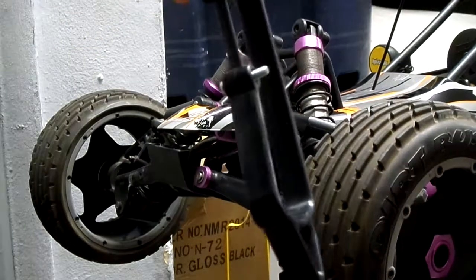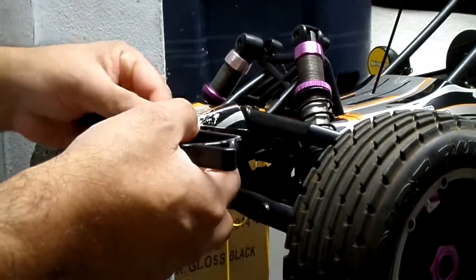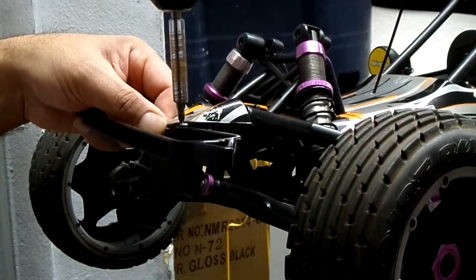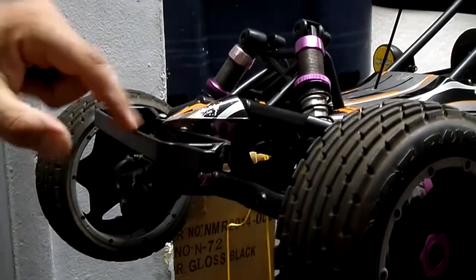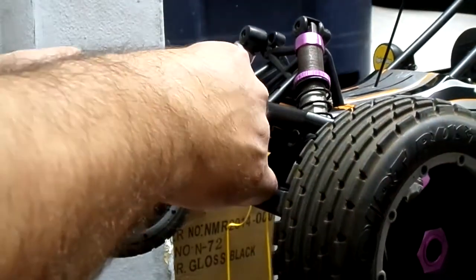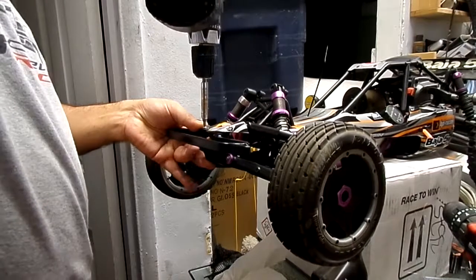I think a better method is to get the two screws already in all the way and then adjust them one by one. It pulls right into place over there. We're going to do the second one the same way — just put it on top of where it's supposed to go.